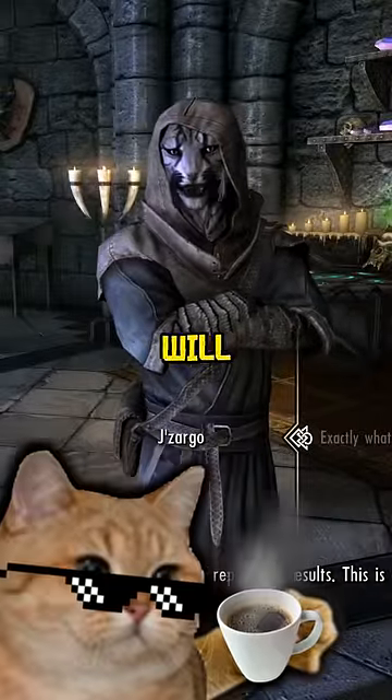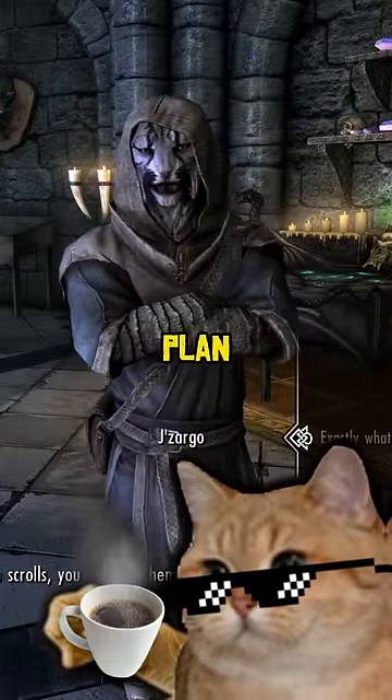Jizargo will give you scrolls. You will use them and report the results. This is a good plan, no?